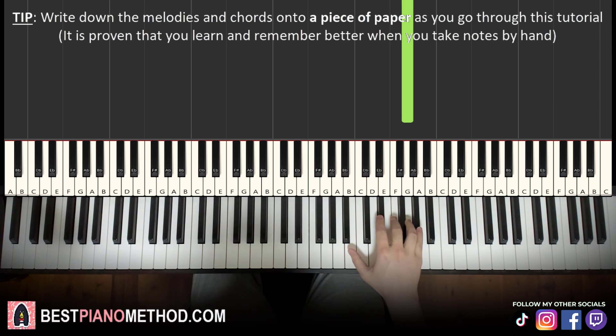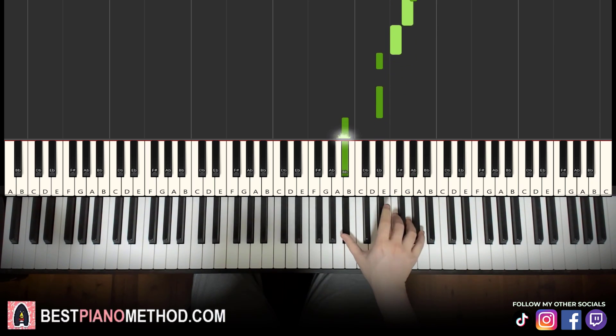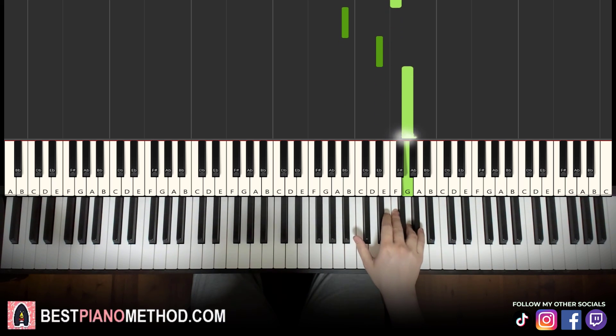For the first part, let's learn it again. It goes A flat, G, F, E flat, E flat, B flat, E flat, F, B flat, E flat, G. That's it for the right hand.